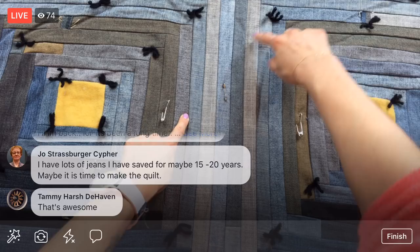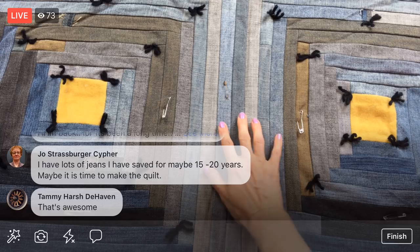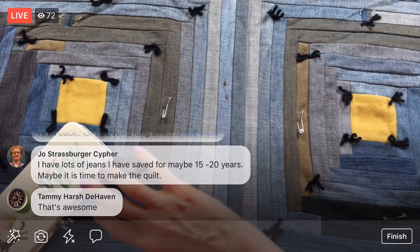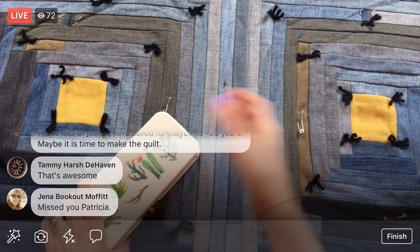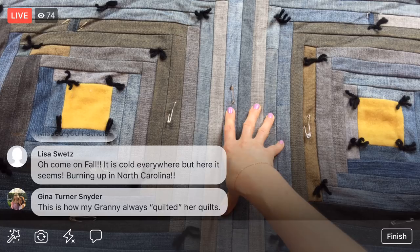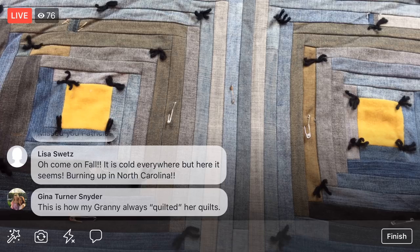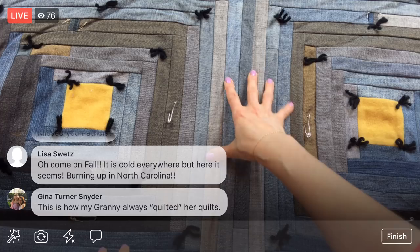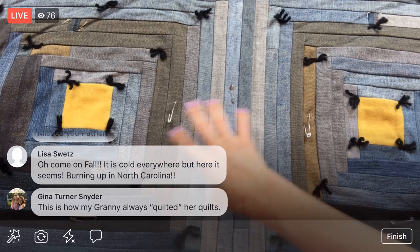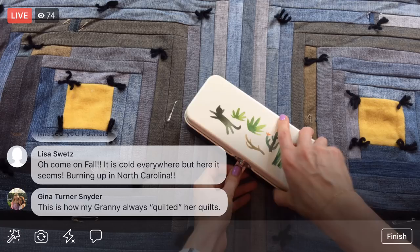If you have jeans you've saved for 15 to 20 years, maybe it's time to make a quilt! These are all my husband's jeans — when they wear out I just save them. Some even have paint spots. I think there might be one of my dad's jeans in there and one or two of mine, but I found out quickly that women's jeans have stretch in them which didn't fare as well as men's jeans, so I went with his jeans after a while.